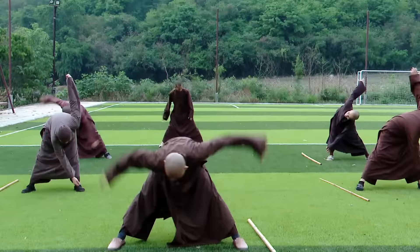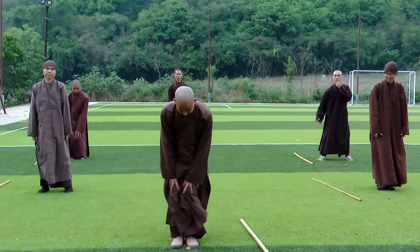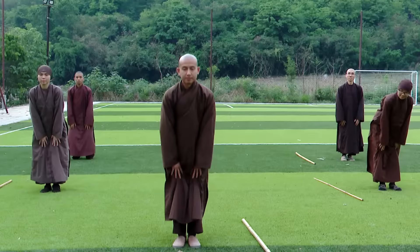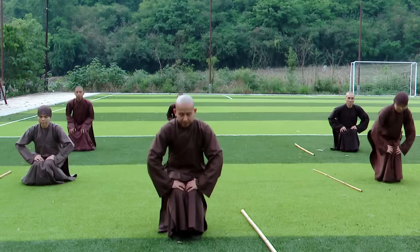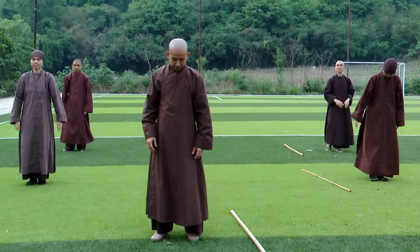Now we bend down and then rotate with our body. Knees: rotate, reverse. Now squat down and then stand up. One more time. Elbow stretch: change to the other side, change to the other side.